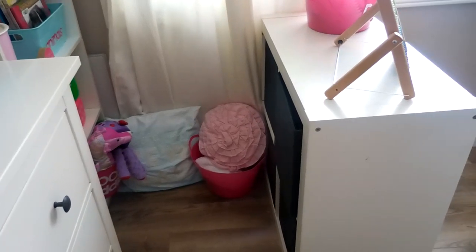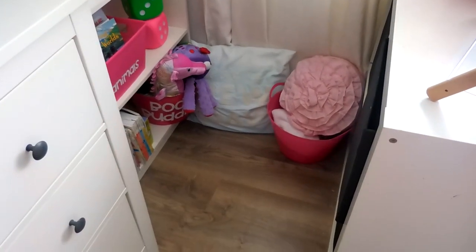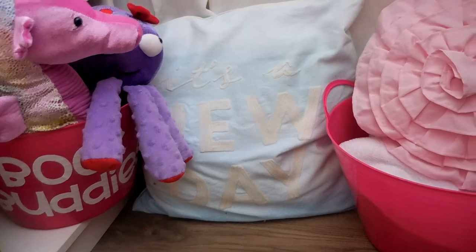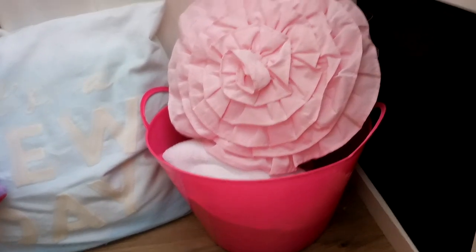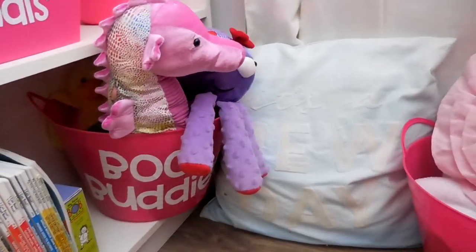I've put the Kallax shelf along the wall to provide a little reading corner for the kids. My hope is to get a little rug to put in here to make it more comfortable, but for now it's working. We've got a comfy pillow and another bin from the Dollar Tree — inside is a blanket and another pillow.